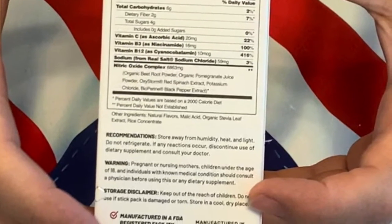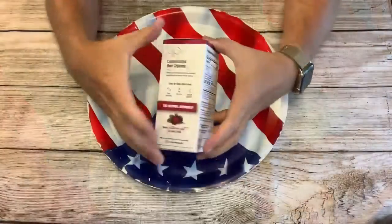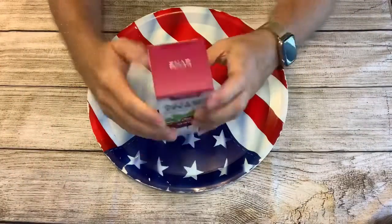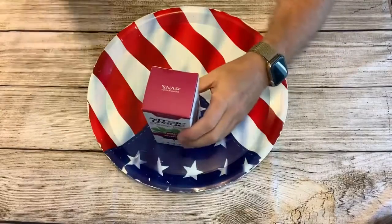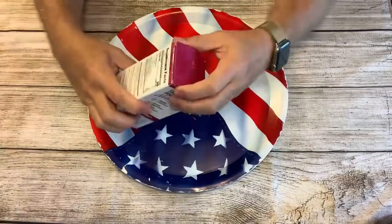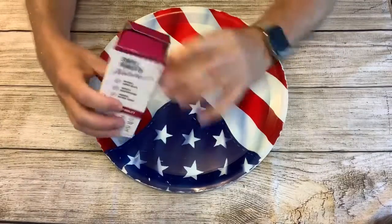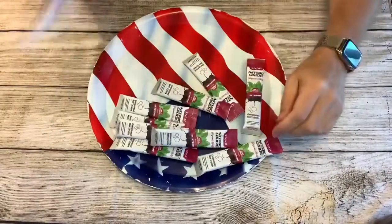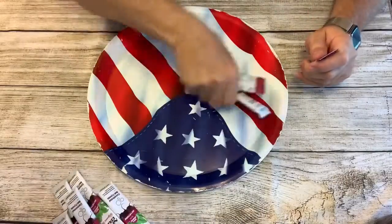Let's get started. Let's put a large amount in.